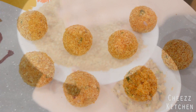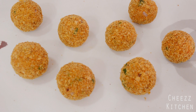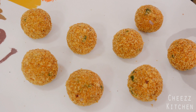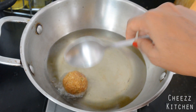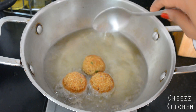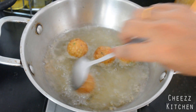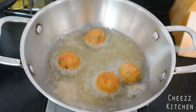I've made about eight balls — I can still make about nine to ten balls with that amount of mixture. Now I'm going to deep fry these. I haven't added a lot of oil, so I'll be tossing and frying them.